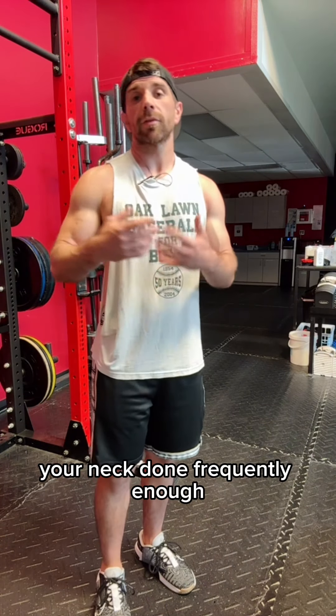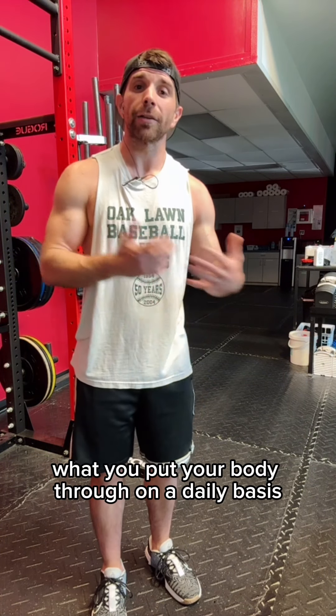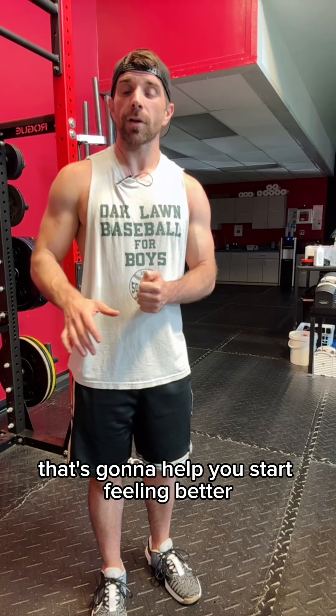Done frequently enough, coupled with a training program that's specific to your needs and goals and takes into consideration what you put your body through on a daily basis — those two things combined are going to help you start feeling better.